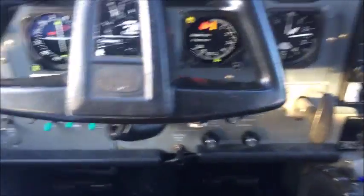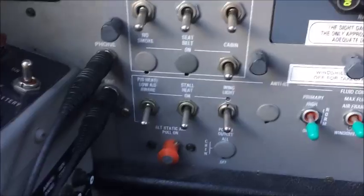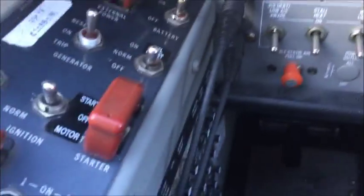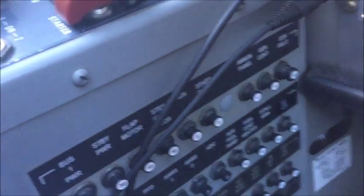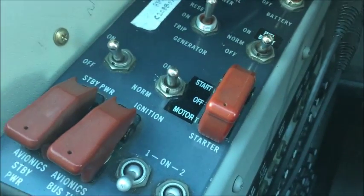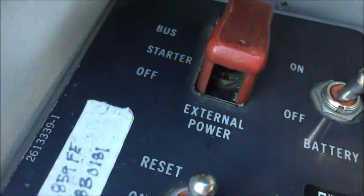Ice protection is all off. Electrical switches all off. Circuit breakers all checked in. Ignition is in norm. Standby power is off. External power off.